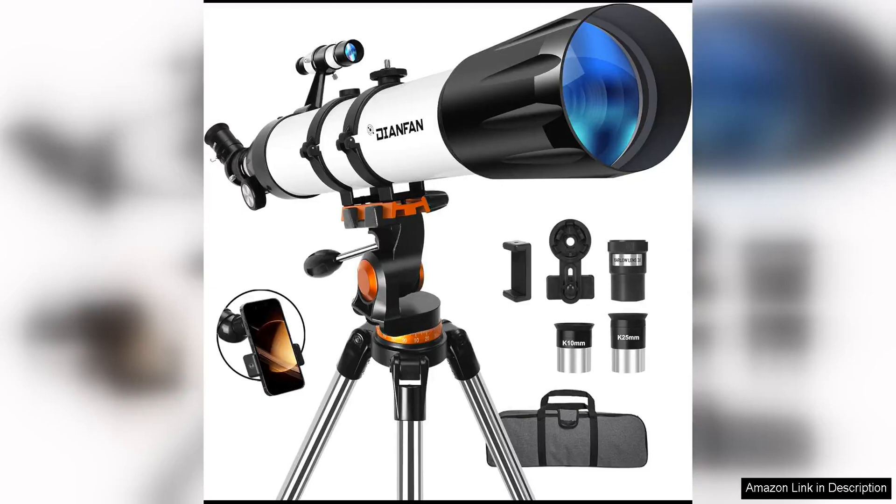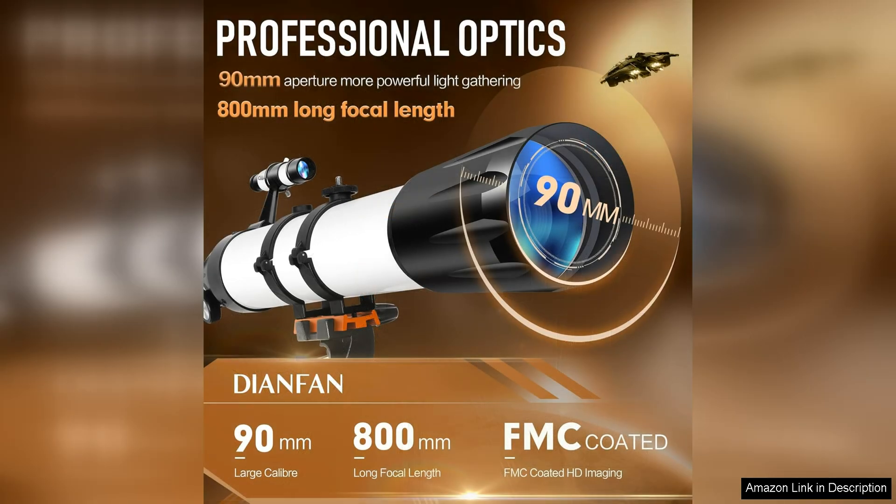Dianfan Telescope offers a high-quality, professional-grade astronomy experience with their 90mm Aperture 800mm Telescopes for adults. This portable refractor telescope is perfect for anyone looking to dive into the world of stargazing and exploration of the cosmos.